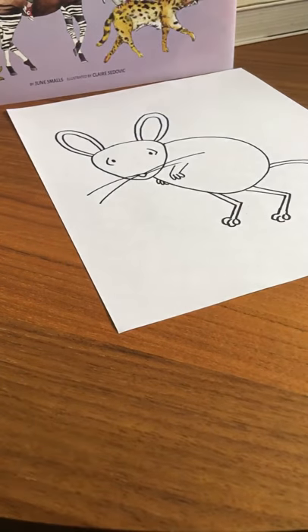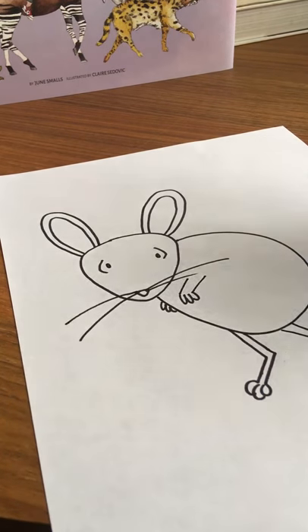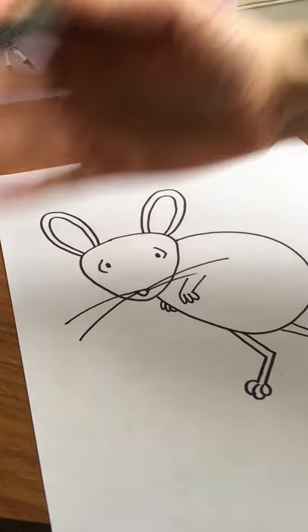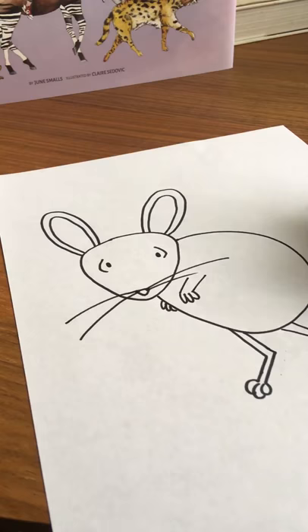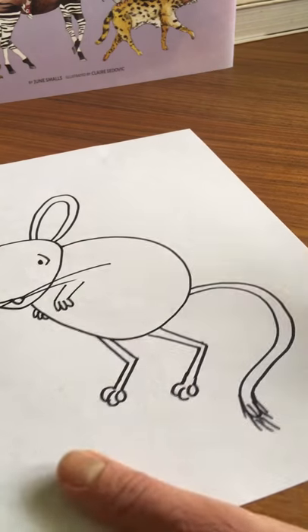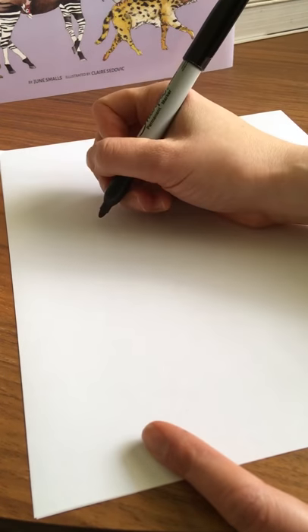So grab your markers and a piece of paper and we'll get started. Here's my demo drawing of course to show you before we start. We'll begin with the eyes as always. I'm going to start at about the center of the page, halfway up, over to the left just slightly, because we'll leave space for his long tail which can have a little tuft on it at the end.